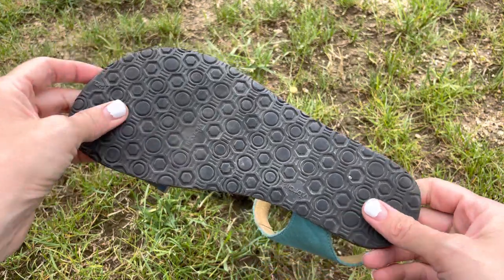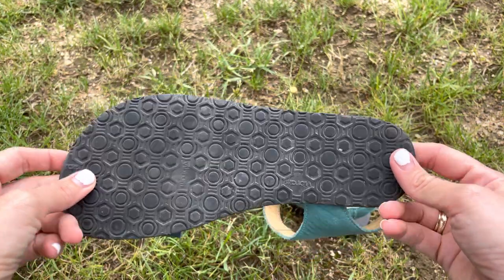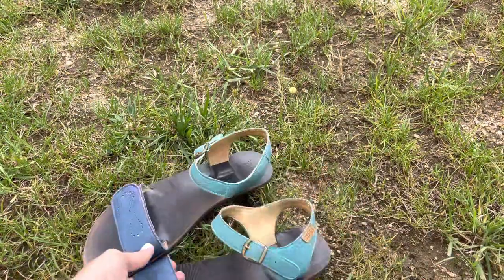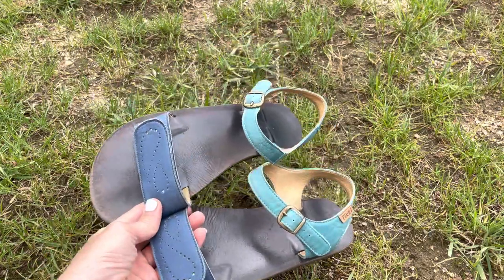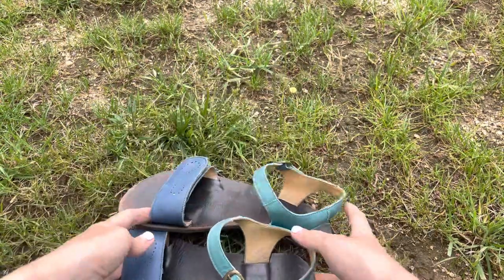...maybe a couple months of use, the sole looks brand new. I love them a lot because they go with a lot of summer clothes. They're cute and they're blue.